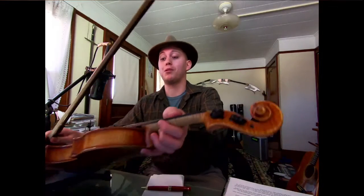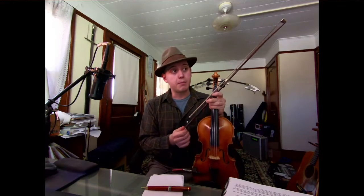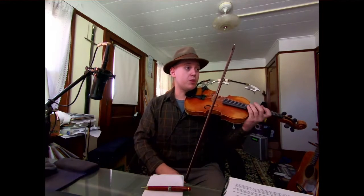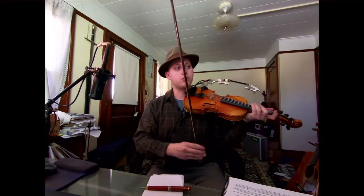Really nice job. We're using a lot more bow than we were. As a matter of fact, you've done such a nice job of using and commanding so much more bow. I'm actually going to tell you, just for the sake of this particular song, to maybe cool it a little bit. We're using a lot of really big bow strokes,